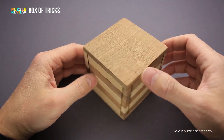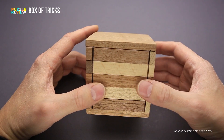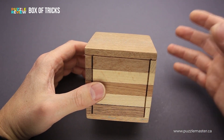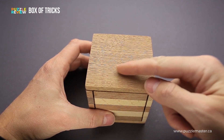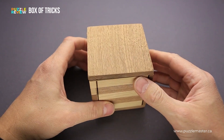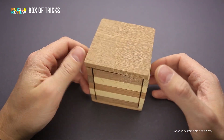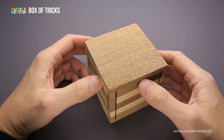The inner compartment isn't that large, since most of the box is taken up by the mechanics. The inner compartment has a cylindrical shape and is big enough to fit something like a car key, maybe coins, or some other small items.